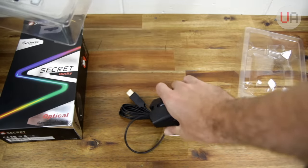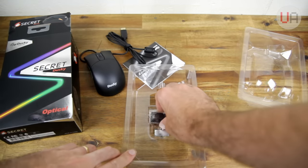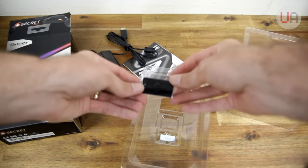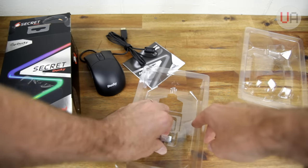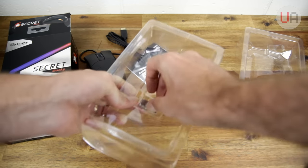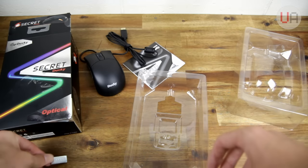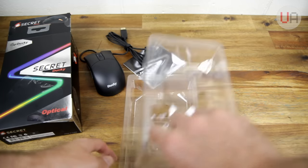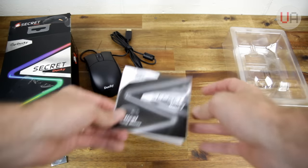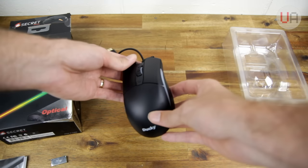Thread the cable through here. Now in the bottom, it looks like we've got a couple more wall replacement Teflon feet, which will be handy. And there's a weight in there — it's really in there. So an 11 gram weight which you can add into the bottom of the mouse. Also got the instruction booklet here, which goes through how to set up all the different settings and the mouse itself.